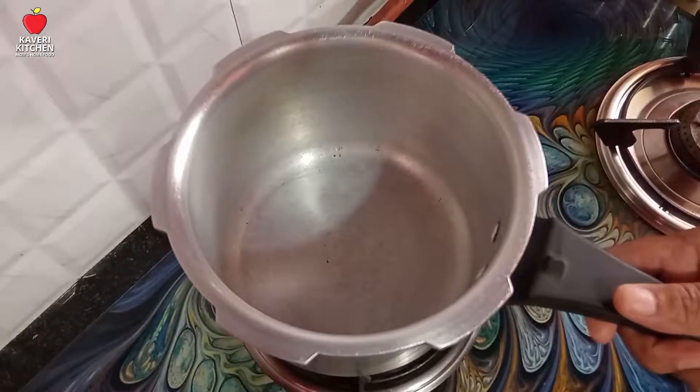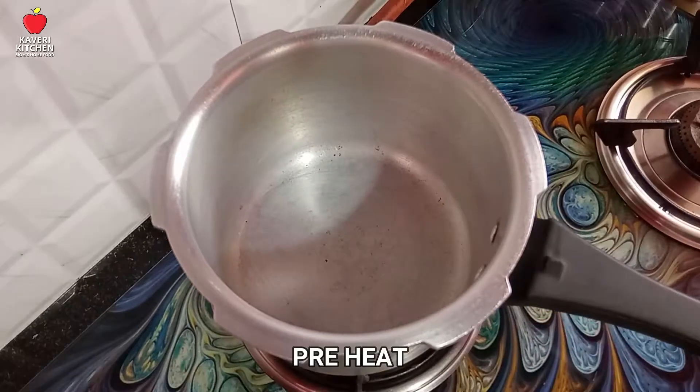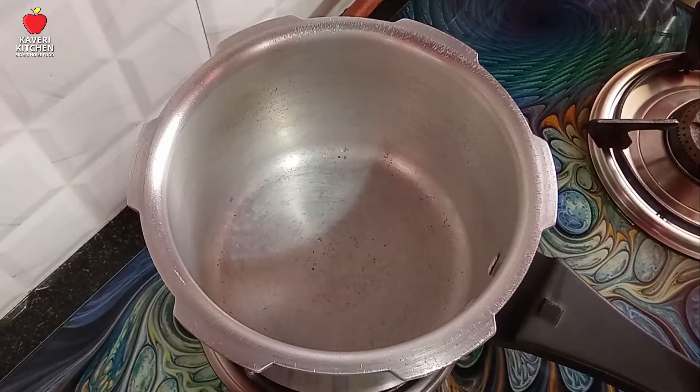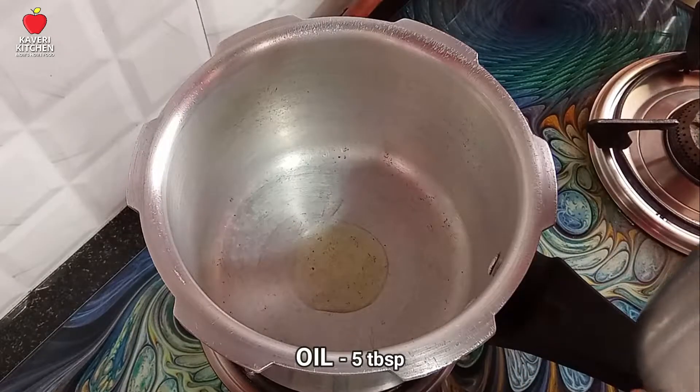Put a cooker and put the gas on. Put an ice spoon in a bit.